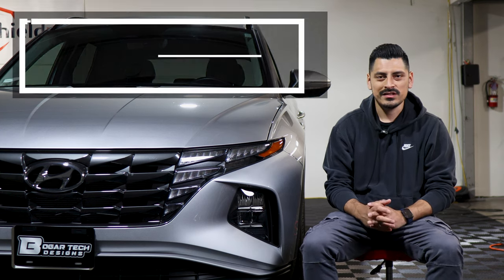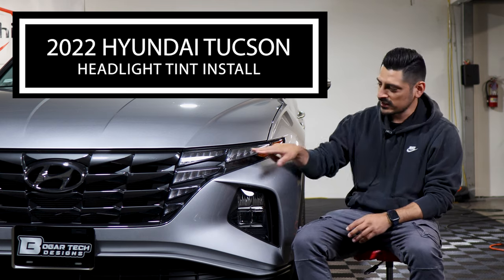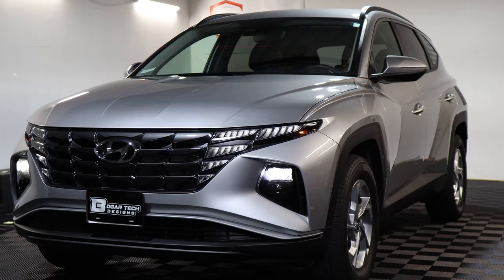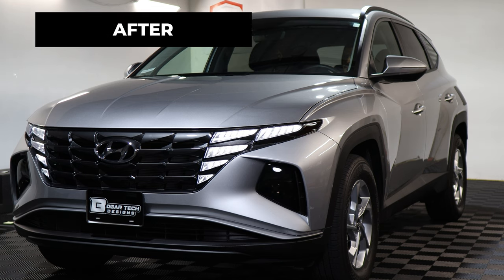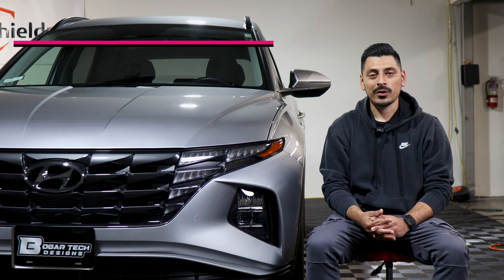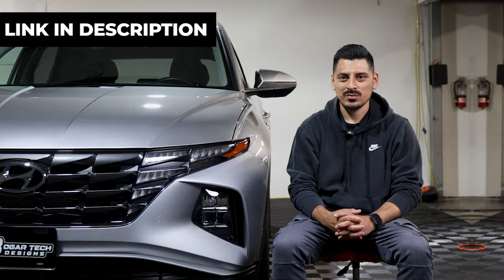Hey everyone, welcome back to another video. In today's video we have a 2022 Hyundai Tucson and we're going to do the headlight tint installation for this vehicle. This is how it looks before the installation and this is how it looks after. The tint has PPF properties which means it will protect the lenses from yellowing over time as well as protect from small scratches or road debris. The product link will be in the description below — let's get started.